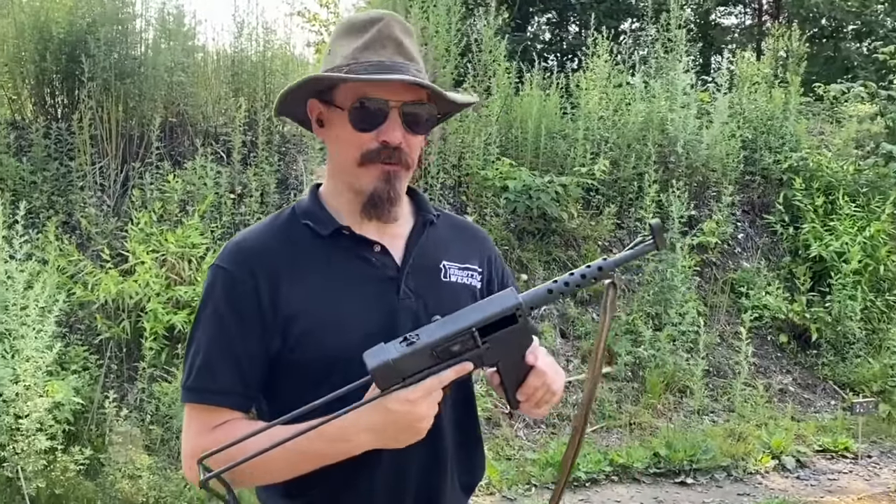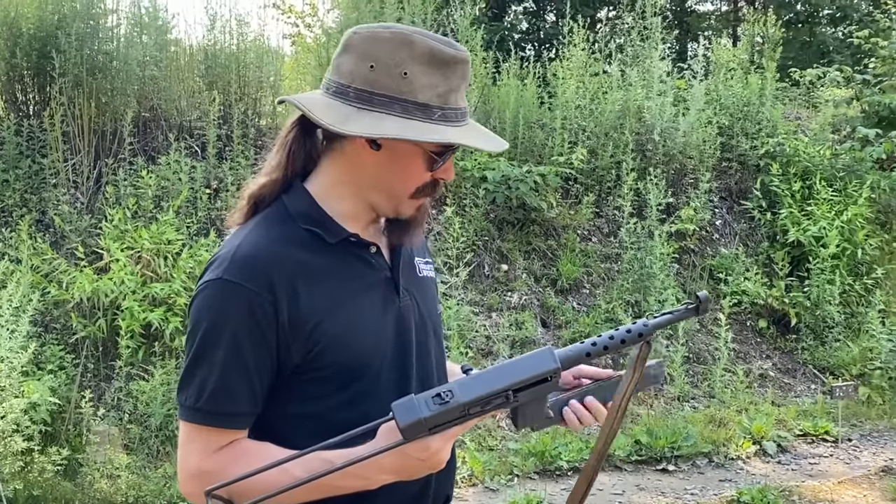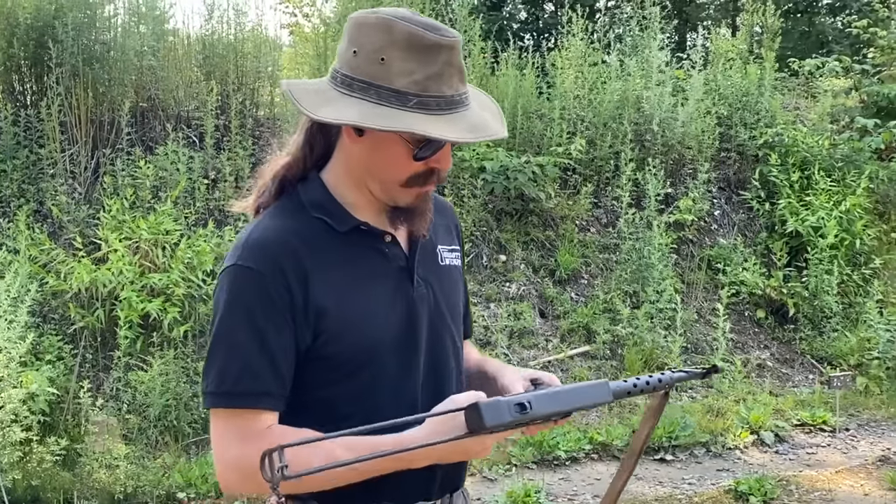Now, it's a little unfortunate perhaps that I haven't shot a 9mm one to have something to compare it to, but this should be fun anyway. You ready?